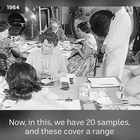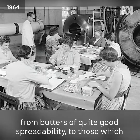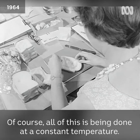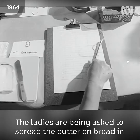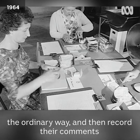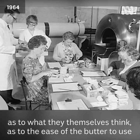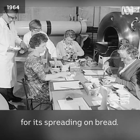We have 20 samples and these cover a range from butters of quite good spreadability to those which we know will be very hard. Of course all of this is being done at a constant temperature. The ladies are being asked to spread the butter on bread in the ordinary way and then record their comments as to what they themselves think as to the ease of the butter to use for spreading on bread.